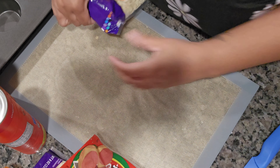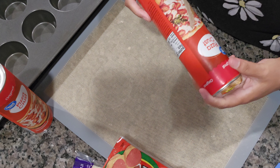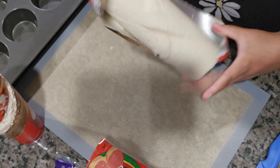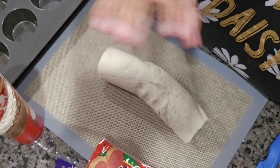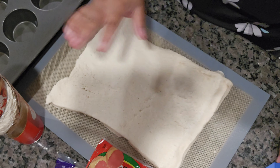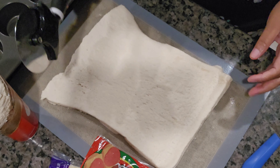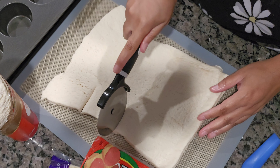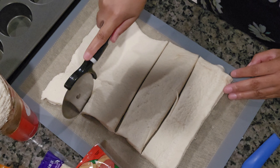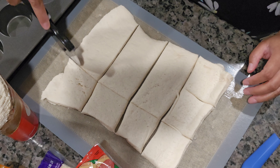To get started, we're going to open up the dough. I just take it out and unroll it on a clean silicone mat. I don't roll it out — I just use my hands. I take a pizza cutter and cut it in four, then cut each piece in three, which makes twelve.